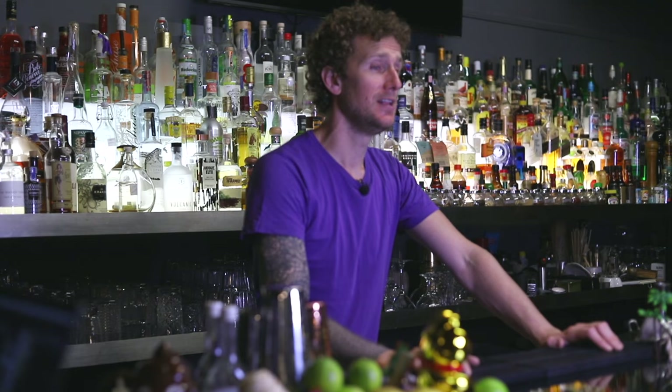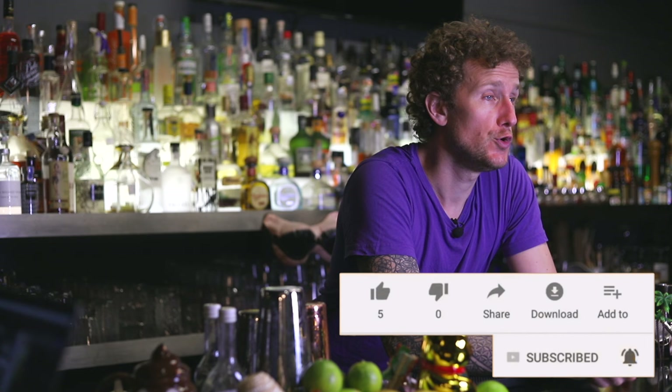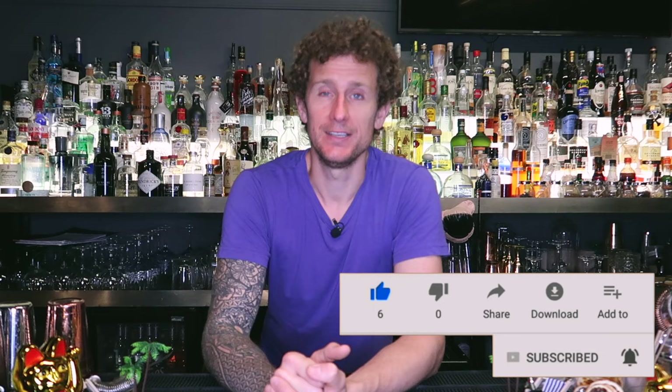Let me know what you think about this video — did you like it? Want to see more? Is there anything else you'd like to see in terms of flair moves and ideas you can use behind the bar when making cocktails? If you liked it, please hit the like button and subscribe. Click the bell for notifications so you're notified every time I upload. Thank you very much for watching all the way to the end — until next time, see you then.